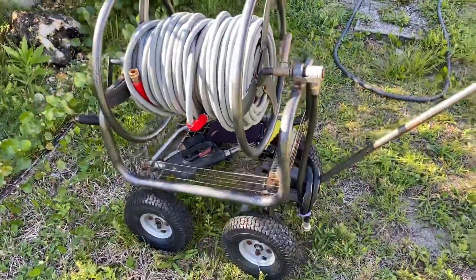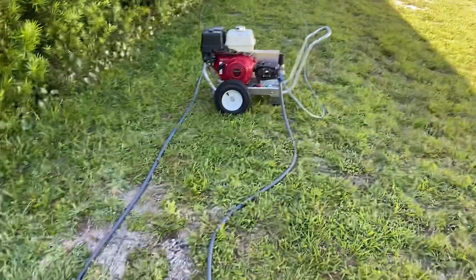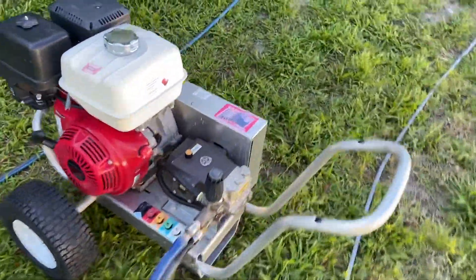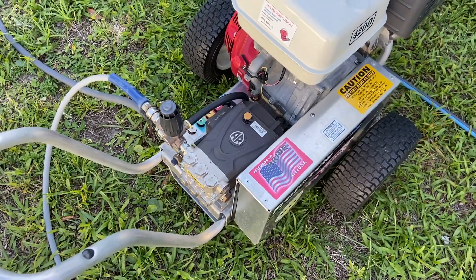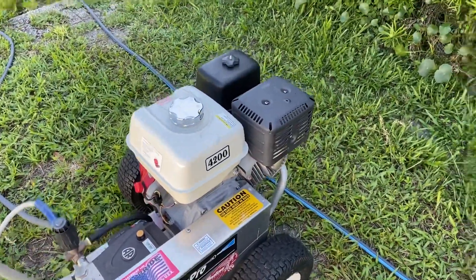I didn't break out the Sutton or EasyPole or anything like that. I ran 200 feet of high pressure line and 50 feet of supply line on the 4200 PSI cold water unit — that's a Viper AR nickel-plated pump. It's a great workhorse; it is belt driven, so if you want to hook up a buffer you could draw off there.